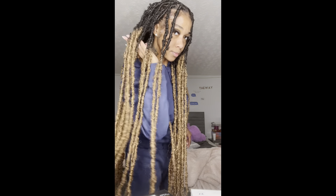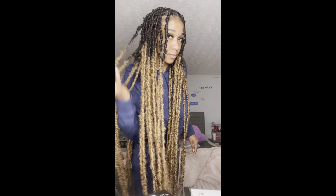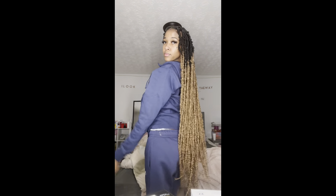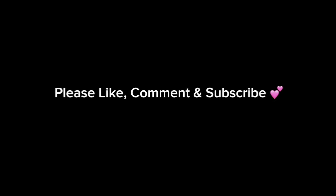Now I'm doing my edges and this is the final look. I hope you guys learn how to do your own hair because these prices get ridiculous — but my prices aren't. Y'all should check out my hair page; I throw deals and I work with you. Thanks for watching, I really appreciate you guys.